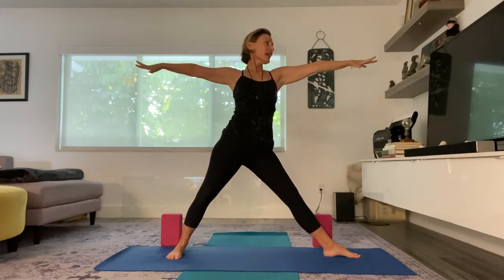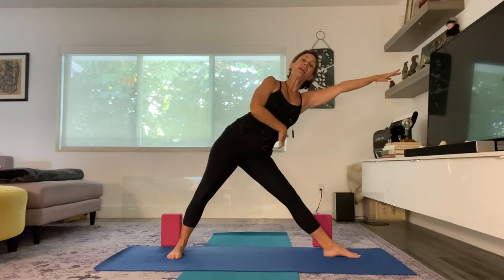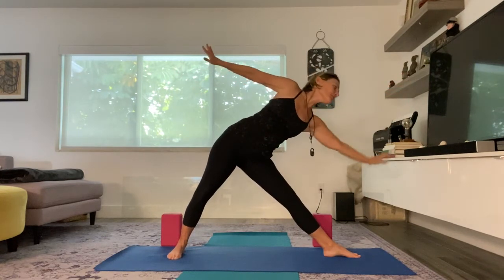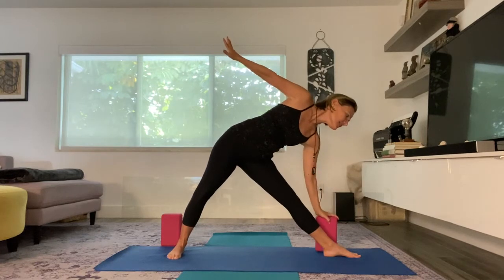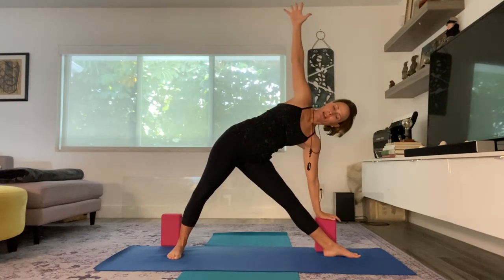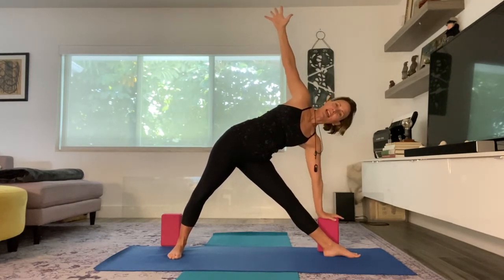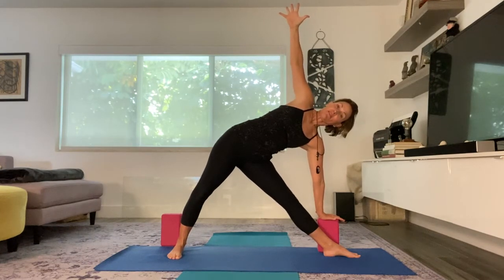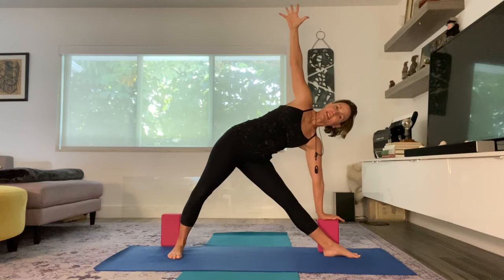Inhale, lengthen the spine. And I'm going to open up my arms. And on the exhale, I'm going to reach forward because I want to create length in the underbody here. And then I'm going to bring my hand down. I can't reach the floor here — I'm too tight on this side of my body. So I'm going to use the block to support me because it feels just as intense as a person who may be reaching all the way down.